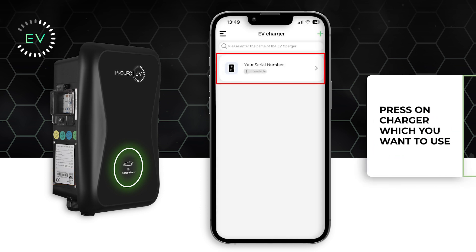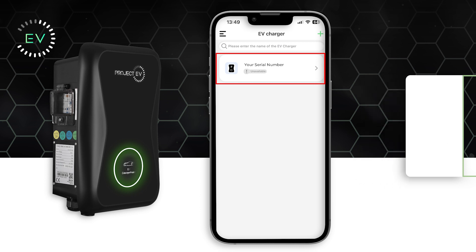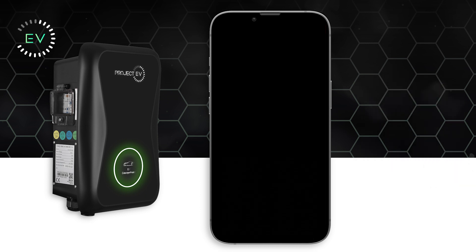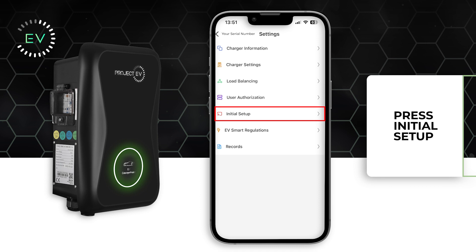Your charger will appear on the home screen. Press the charger to access the home screen, then press the settings icon in the top right corner before heading into the initial setup selection on the drop-down menu.